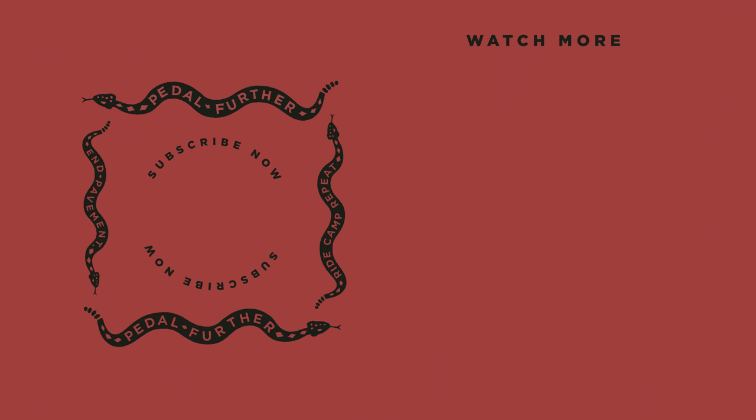Now it's time to hear from you all. Are you a mechanical or hydraulic fan? Four-piston or two-piston? Resin or sintered? Leave a comment in the comment section below. And as always, thank you all so much for watching. Until next time — pedal further.